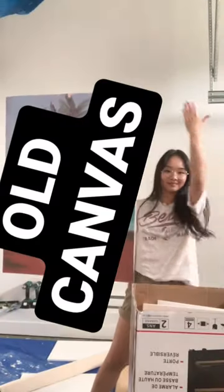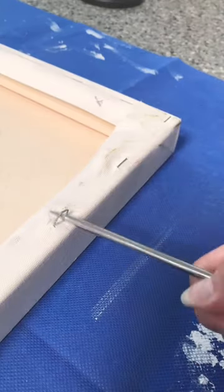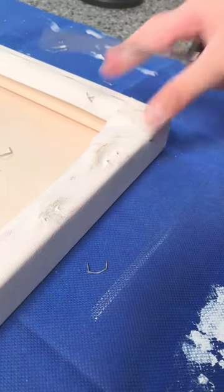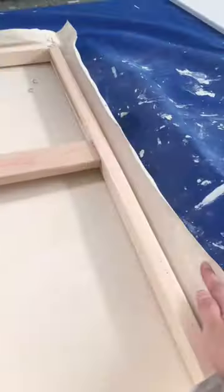Let's stretch a canvas. I thrifted this unwanted painting and decided to reuse it for my project. Why didn't I buy a new canvas instead? It's because a new canvas this size is at least $50.